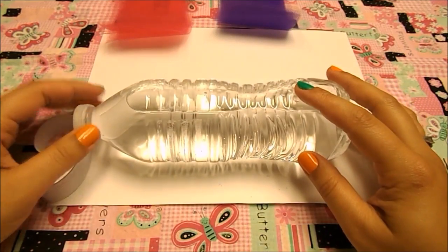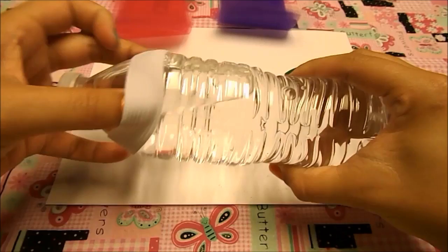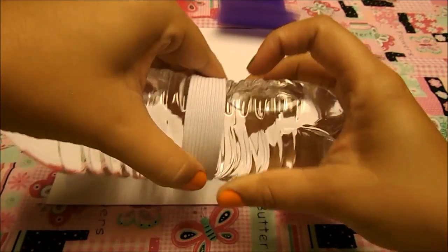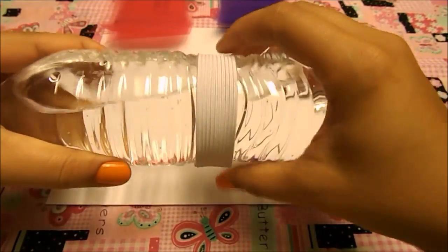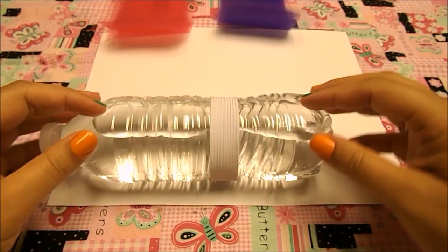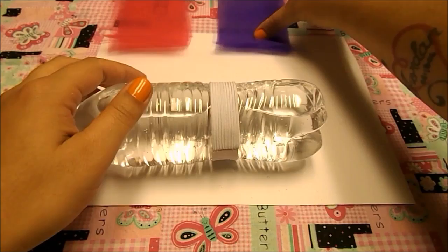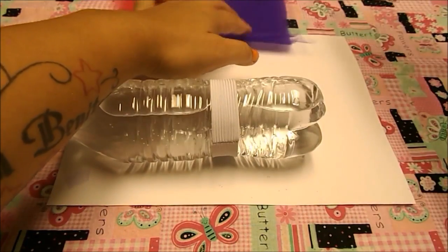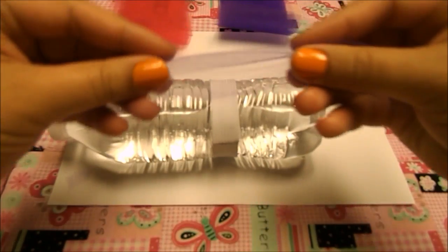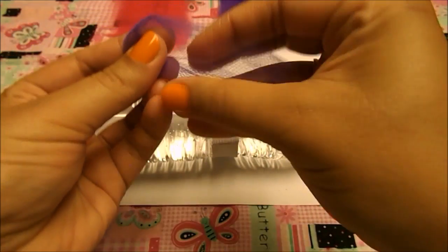I have my water bottle here. We're going to put our elastic on it — if you're using a water bottle just follow what I do. I'm going to put my elastic right in the middle, just to hold it. If you haven't seen my no-sew tutu tutorial, I'll put a link to it. I'll explain once again right now how to put the tulle on the elastic.